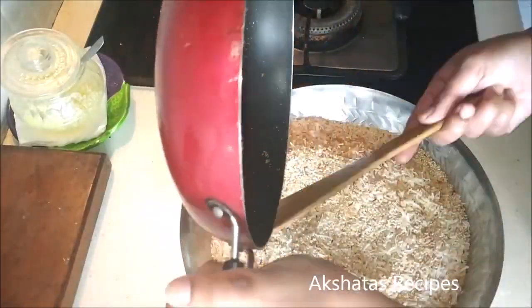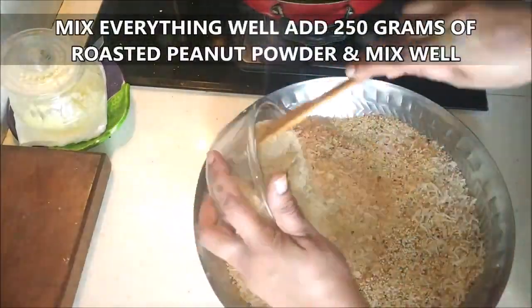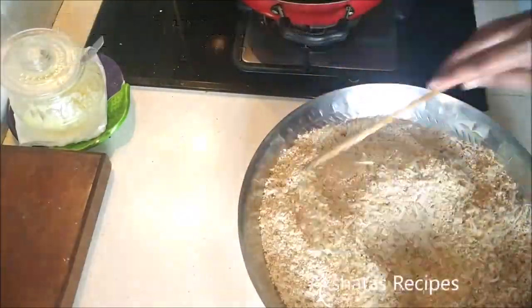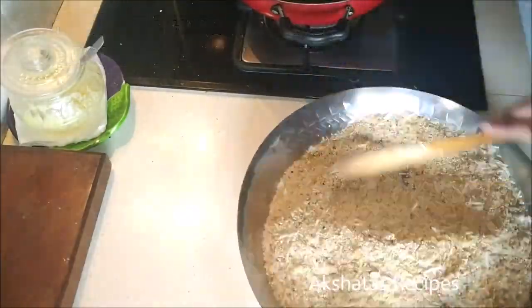Mix these three ingredients well together, then add 250 grams of roasted peanut powder. I'll leave the instructions for how to make this roasted peanut powder — it's also called shengdana sakut.